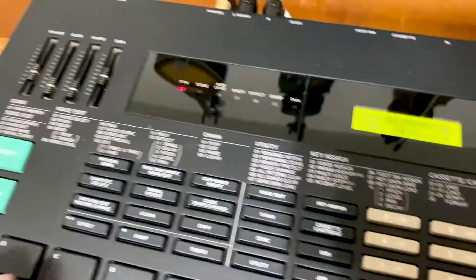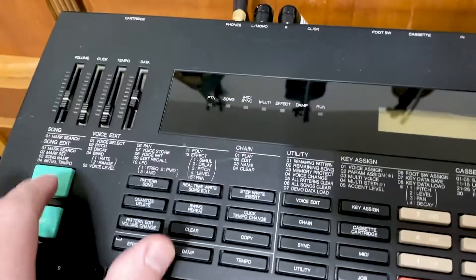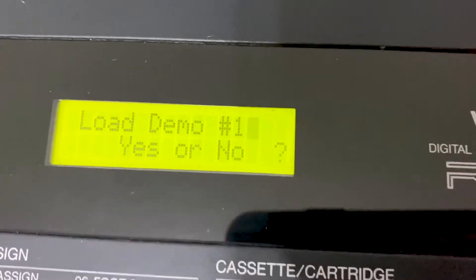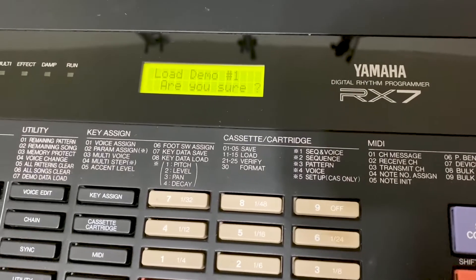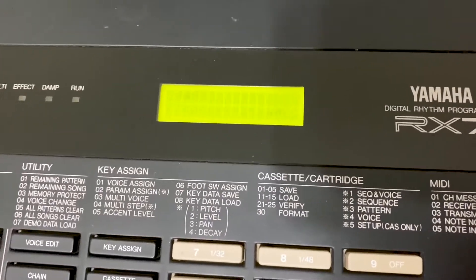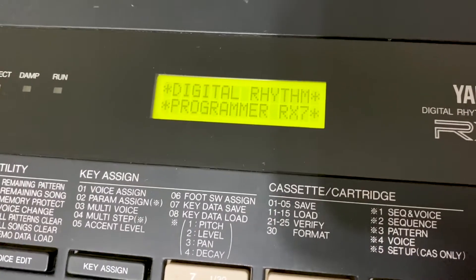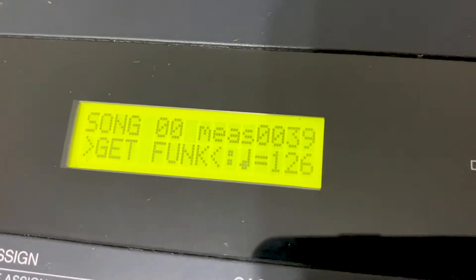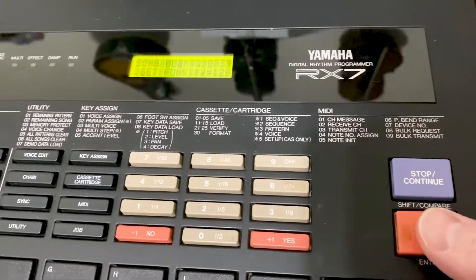I also found instructions on restoring the demo songs. So I'm going to power this off — you're supposed to hold Accent 1 and power it on. Load demo one, yes or no — let's go over to yes. Are you sure? So now apparently the demo song is loaded. Earlier I wasn't getting that, I was just getting a blank thing, so let's see what that sounds like.